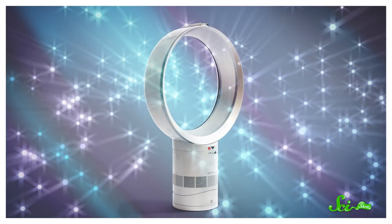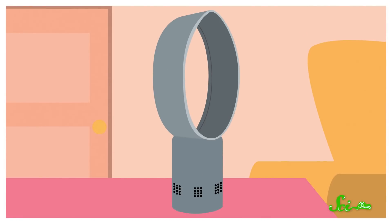Bladeless fans can look like magic. We're so used to spinning fan blades pushing air at us that an empty, windy ring just doesn't compute. But the truth is, bladeless fans are a bunch of liars. There's actually a more conventional fan hidden within every model, but the sneaky engineering isn't what makes them cool — it's that even though there are blades, they're not where most of the wind comes from.